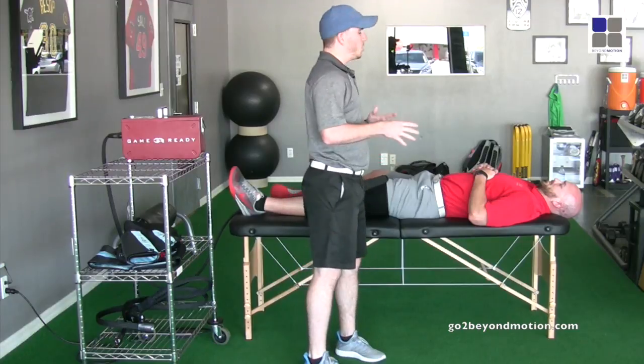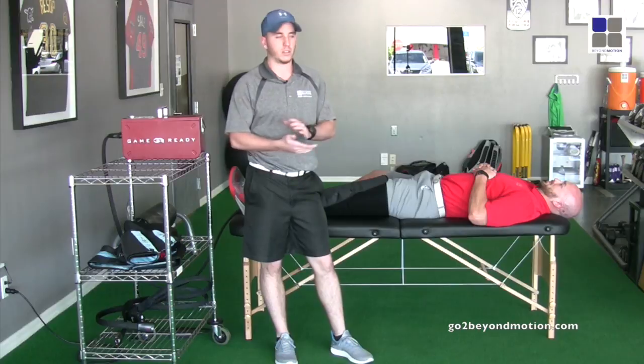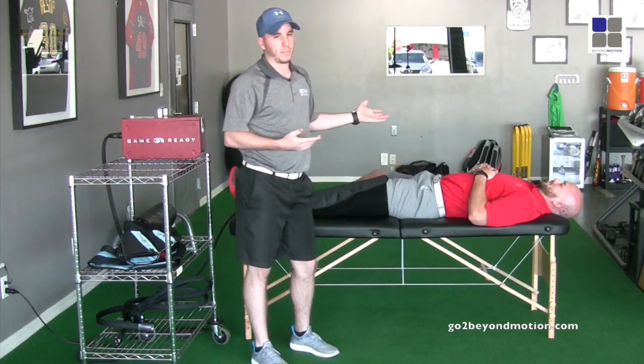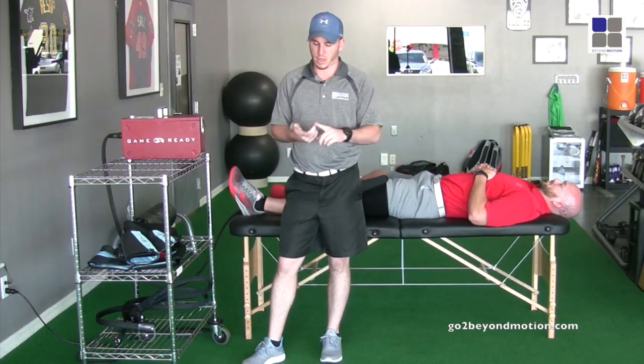We run usually about 20 to 30 minute sessions. We can check you guys out here for 30 minute sessions. We have a whole therapy room in the back with this, and like I said we have another five or six attachments — we have back, arms, vests, and ankles as well.